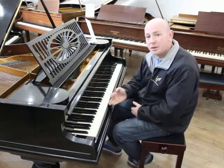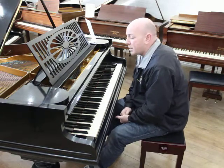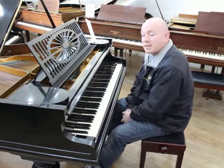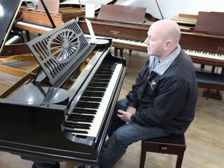85 note keyboard, all with original ivory keys in very nice condition. The serial number is 125611, which dates it back to 1924 — a really good era for Bechstein.